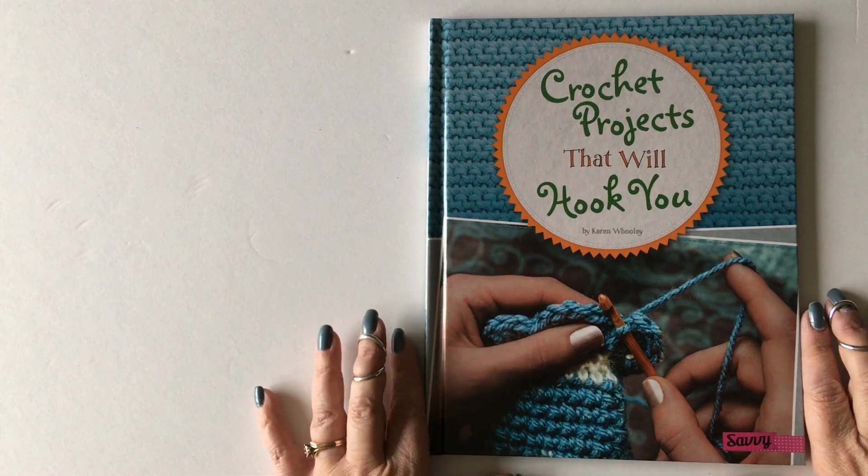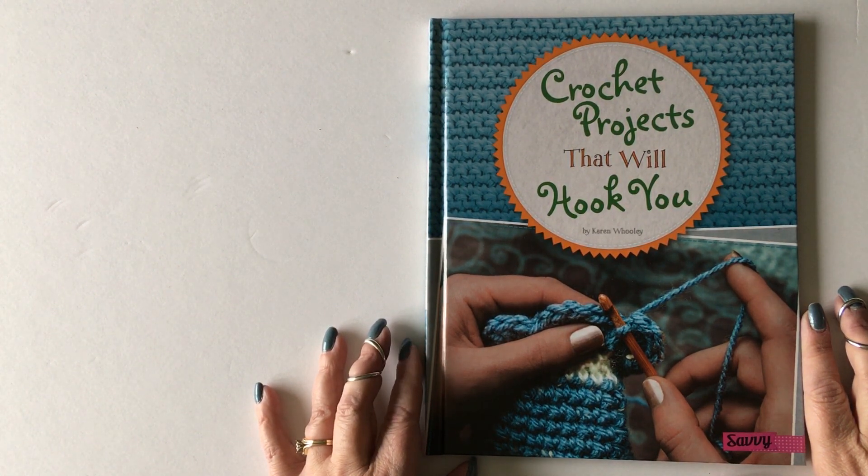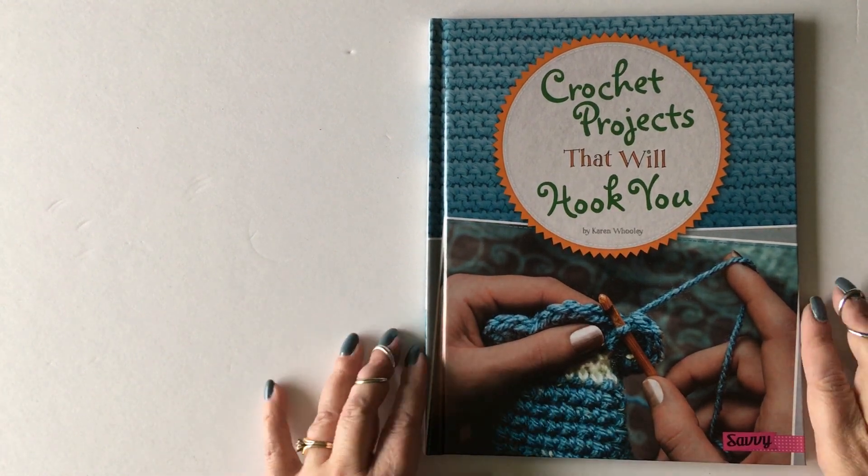I'm really excited about this book. It's a kids book — we targeted it towards tweens, but I truly believe that crocheters of any age, especially adults who are just learning how to crochet, will benefit from this book. So I'm really excited to show you what's inside.